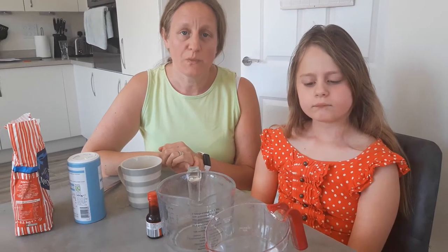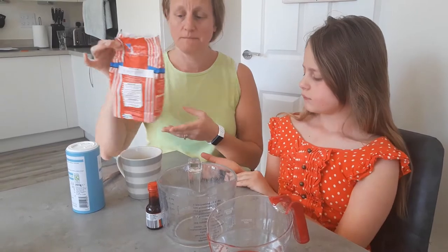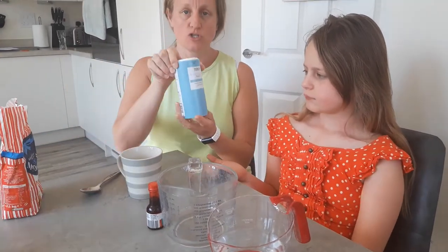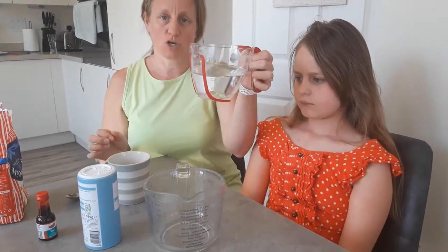Hi guys, I hope you're well and thought I would come and show you how to make Play-Doh. All you need is flour, salt, food colouring and a jug of water.